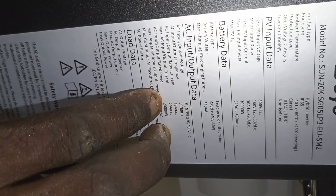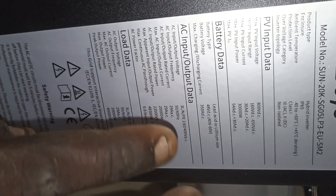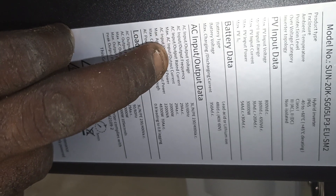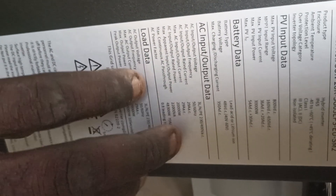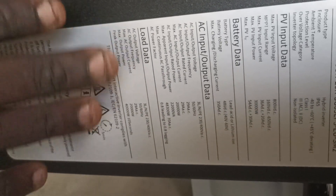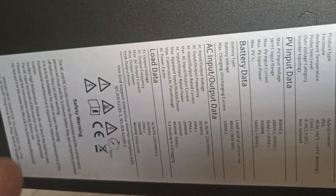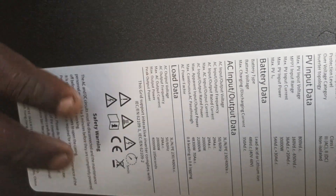The AC input voltage is three-phase: live, neutral, and earth — 230 volts for each, totalling 400 volts AC. The frequency is 50 to 60 Hz. The maximum output current is 29 amps. The load output is also three-phase, so we have three outputs and three inputs for this inverter.